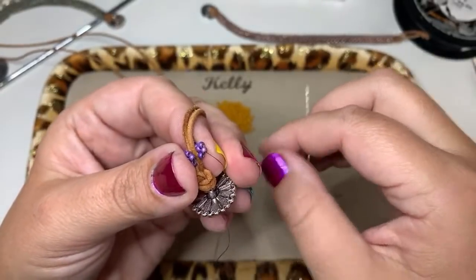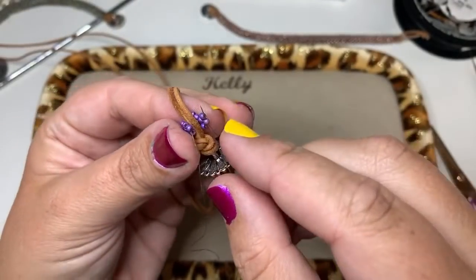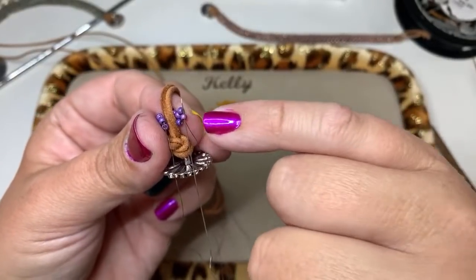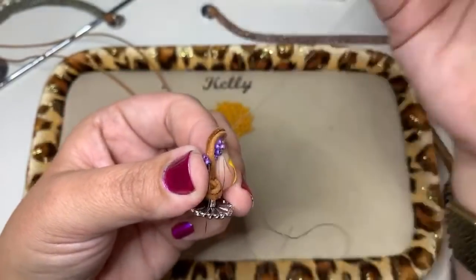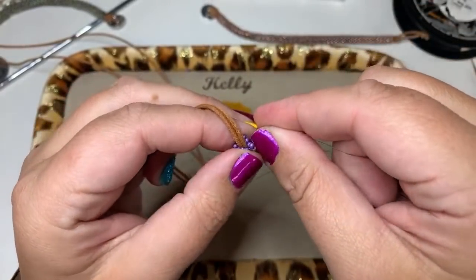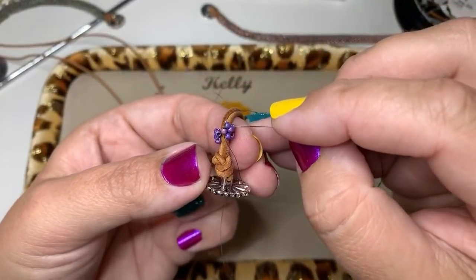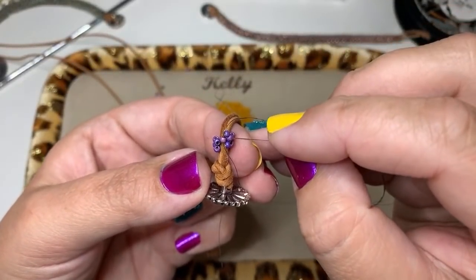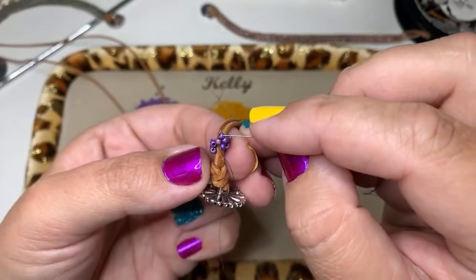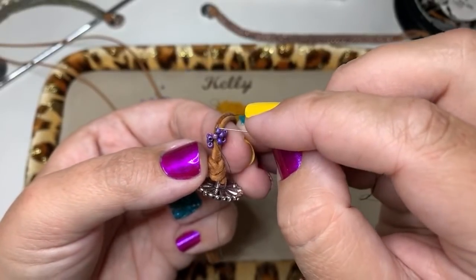Here's where my working thread is coming out and here is my knot and tail thread. Take my needle and go up through the arm of the first Hubble. Now go through the beads of the first Hubble again to reinforce and pull everything together — going through his head, his arm, his feet, his arm, and his head — going all the way around.